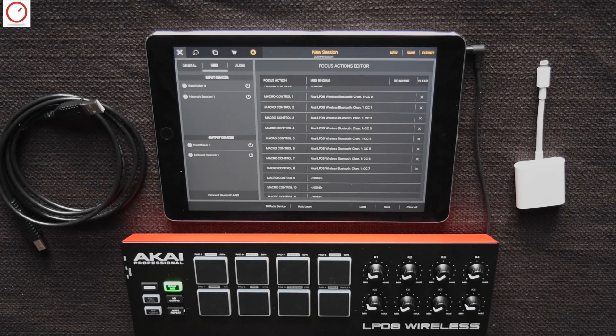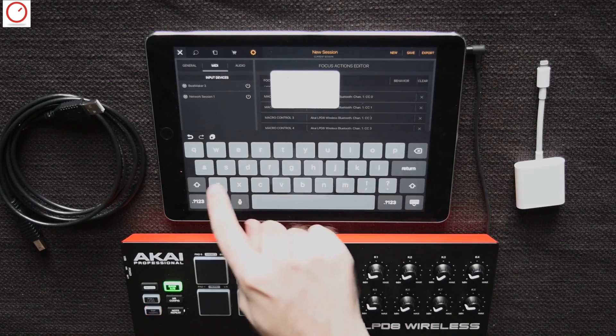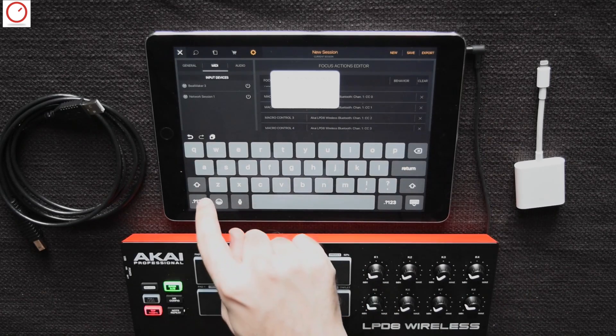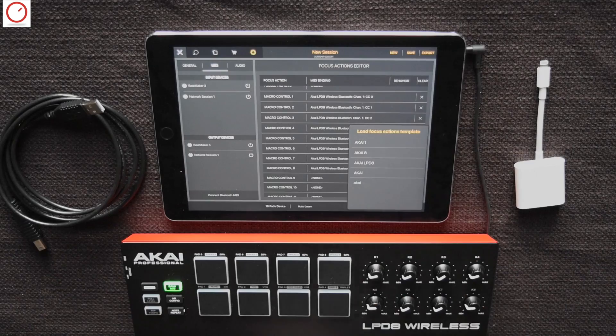A very important workflow feature is that you can save your mappings in a template. On the bottom you have a load and save template function. Let's give the template a name and save it. You can see now that you can reload this template in every session.